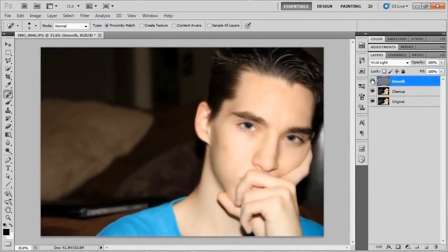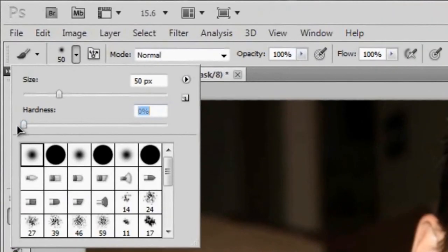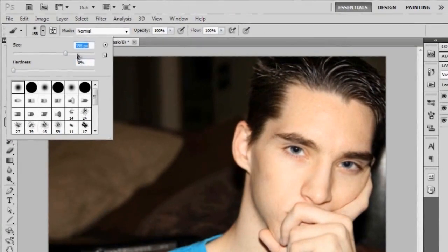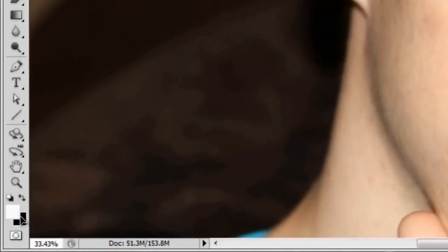Since everything is getting that smoothing look it can appear a little unrealistic, so we're going to go to Layer > Layer Mask > Hide All — that hides everything on this layer. Since that's a little counterproductive when we want to see our smooth skin, swap over to your Brush tool with the letter B, make sure the hardness is all the way down to 0%, and size up the brush a little bit.